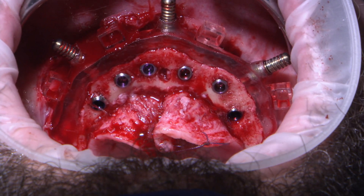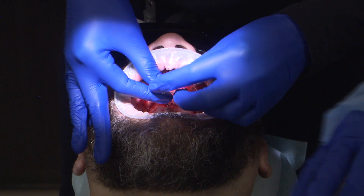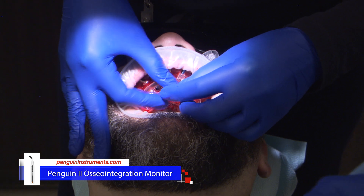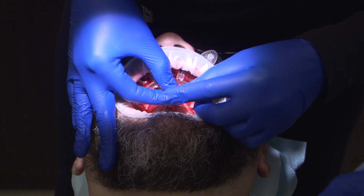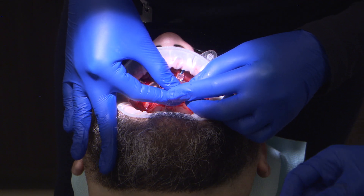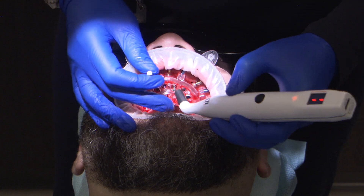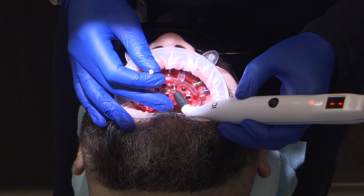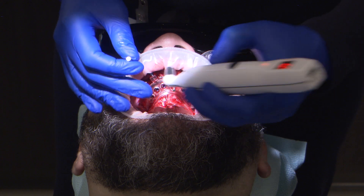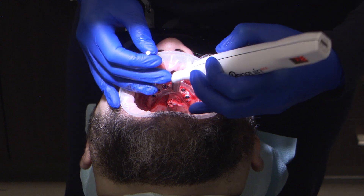The implant stability quotient, or ISQ value, was calculated using the Penguin II Osteointegration Monitor. The acceptable stability range for cross-arch immediate loading with a provisional implant prosthesis is a measurement between 55 and 85. Ideally, I prefer to achieve at least a value in the mid to upper 60s when immediate loading cross-arch implant restorations. For single unit restorations, I do not load a restoration lower than a value of 70.